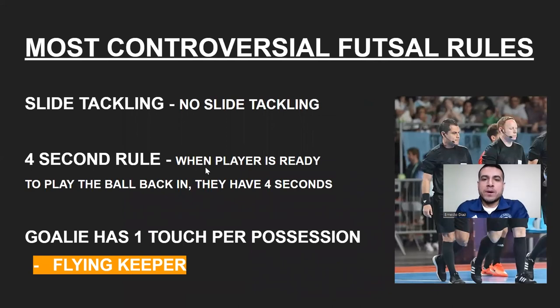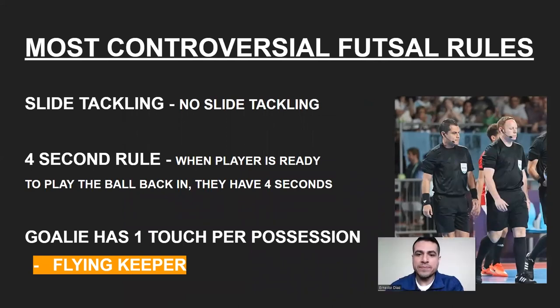Now let's talk about the most controversial rules in futsal. Slide tackling: a player can slide to the ball anywhere on the court, but he cannot slide tackle. If a player has the ball and the defender comes in and slide tackles — taking the ball and taking out the player — that is a foul. You're playing on a hard surface and you want to maintain safety. Some youth leagues will outlaw slide tackling completely. KP Futsal allows sliding, but referees and kids know there is no slide tackling — only sliding to the ball.